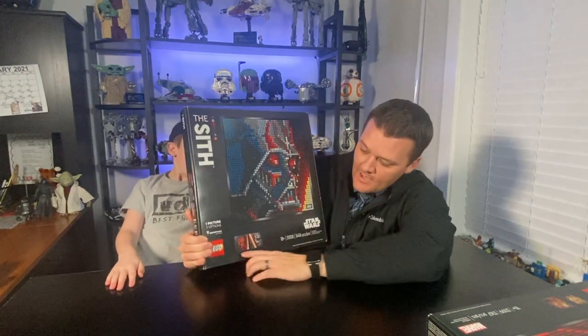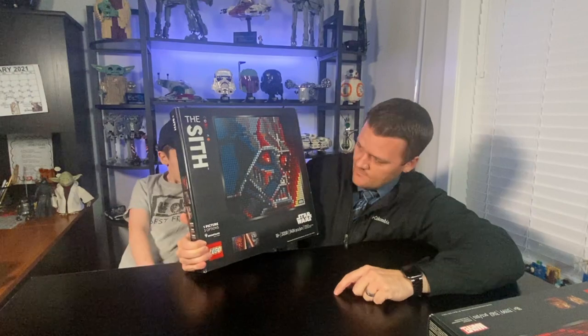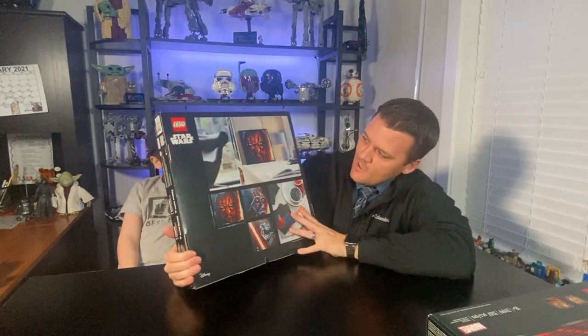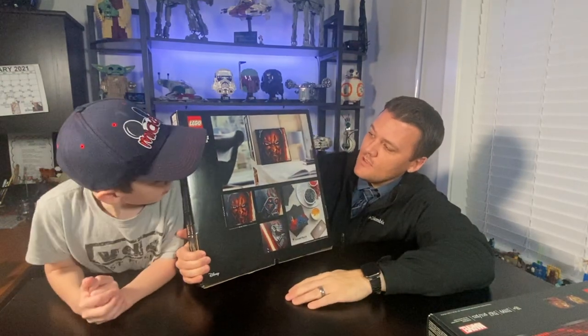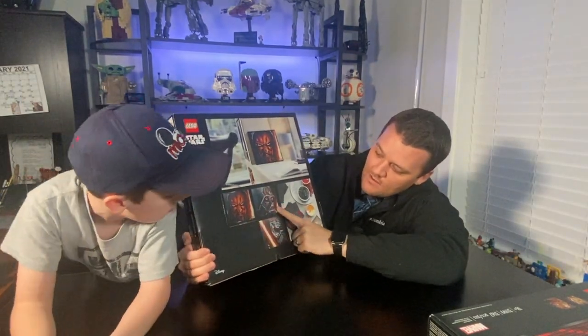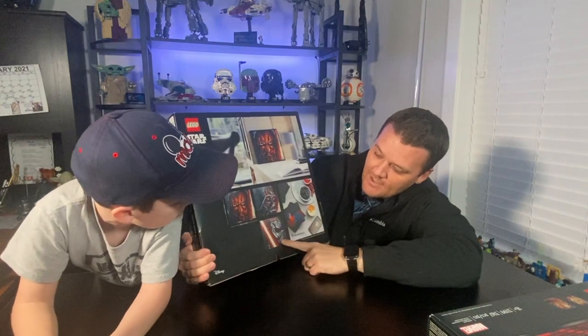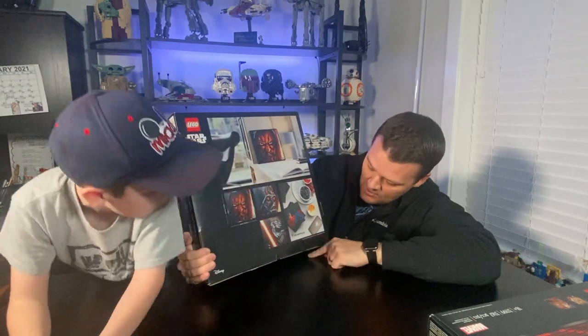On the Sith art box it gives you the main Darth Vader image you can do, and the other two which are Darth Maul and Kylo Ren. On the back of the box it has Darth Maul as the example, and then lists Darth Maul, Darth Vader, and Kylo Ren.